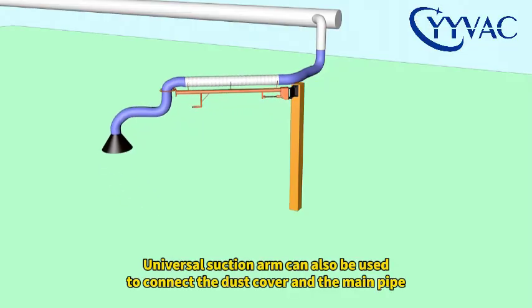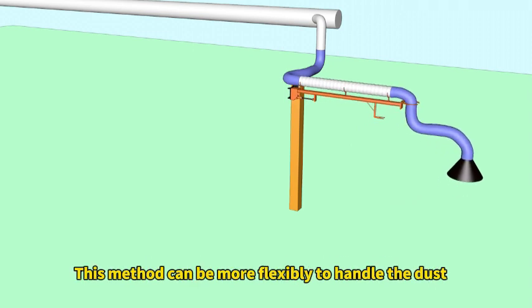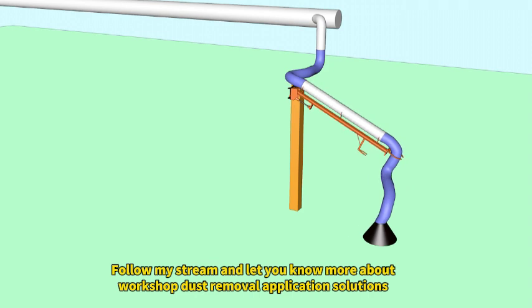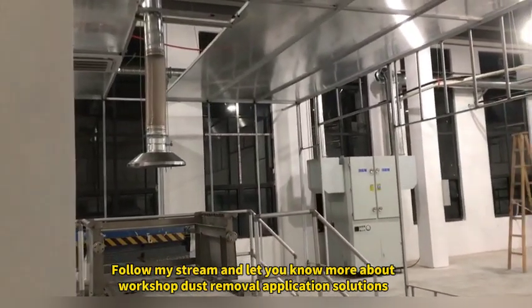A universal suction arm can also be used to connect the dust cover and the main pipe. This method can be more flexible to handle the dust. Follow my stream and I'll let you know more about workshop dust removal application solutions.